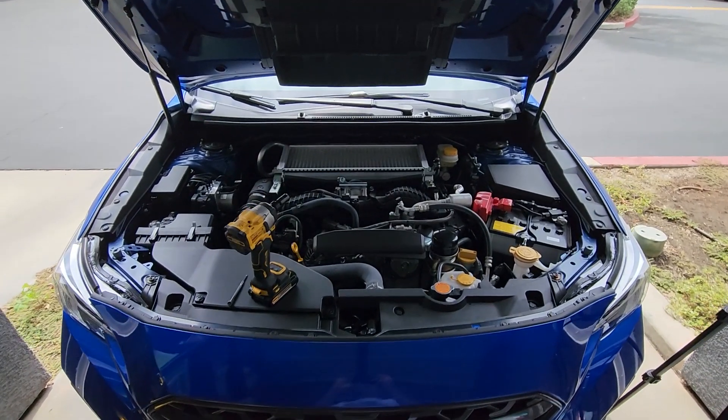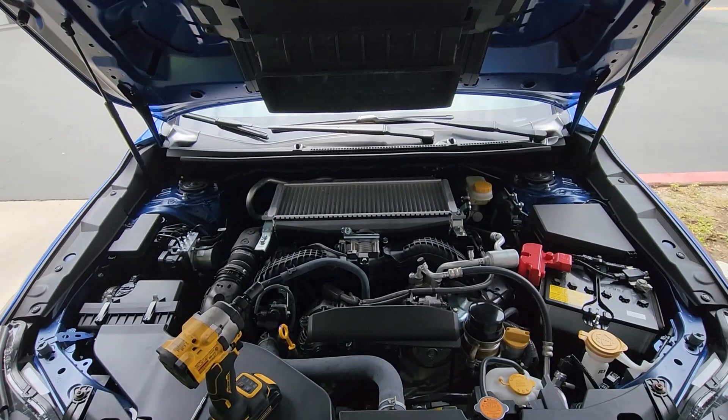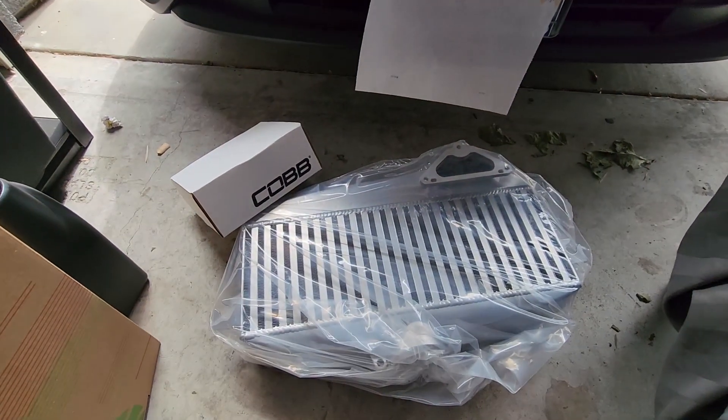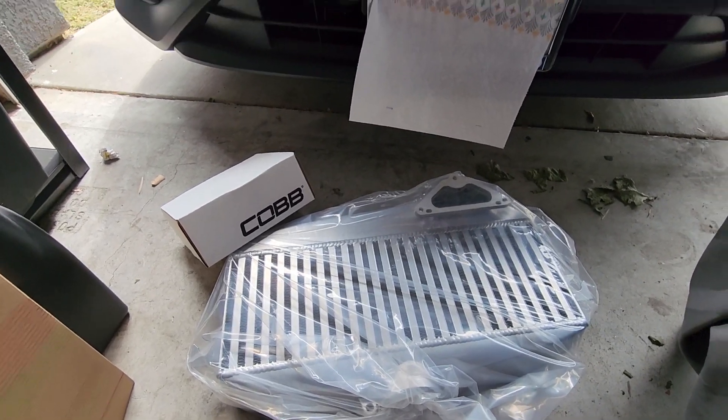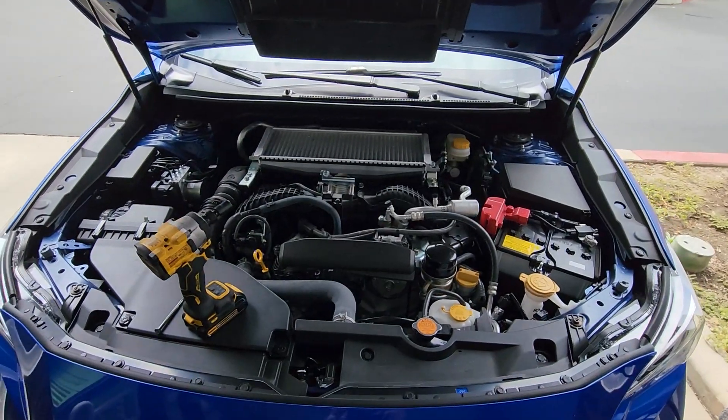Hello and welcome to my video. Today I'm going to be showing you how to install the Cobb intercooler for their Stage 2 performance package, doing a fully detailed step-by-step guide. This will be part of a multi-part series on how to fully upgrade into Stage 2 for Cobb. So without further ado, let's get started.